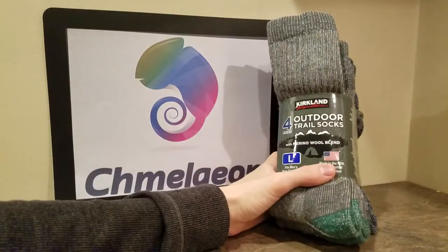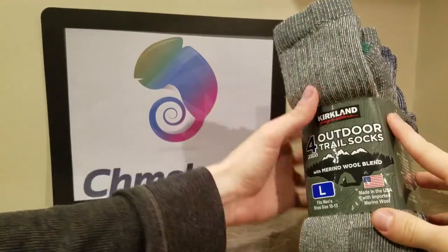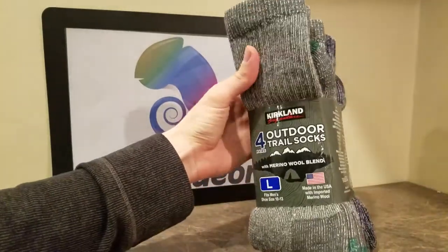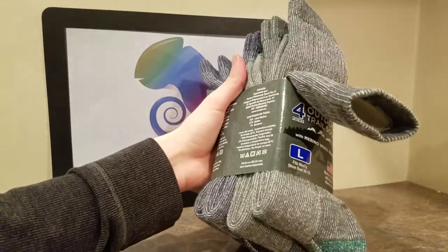Hey hey guys, Camellion.com here. We are going to be doing a review for the Kirkland Outdoor Trail Socks. Kirkland is actually a Costco brand, but they make some good stuff. And these are the amazing outdoor trail socks. I like them a lot.